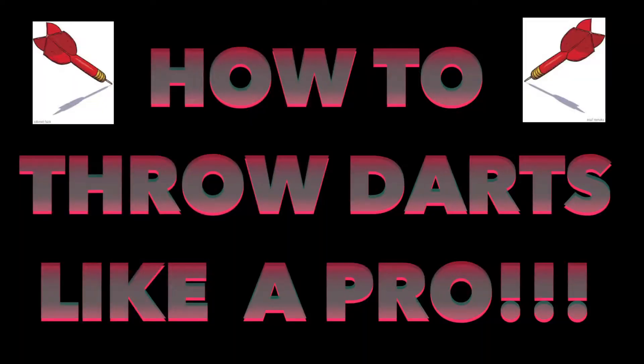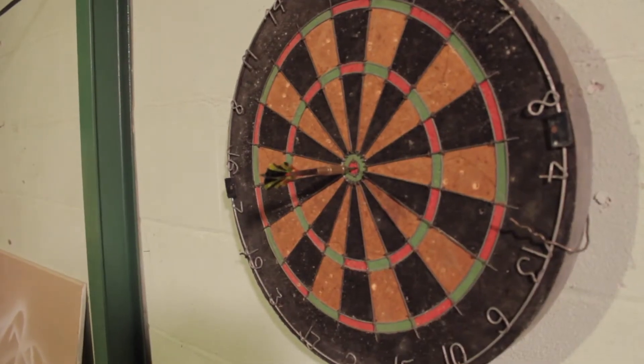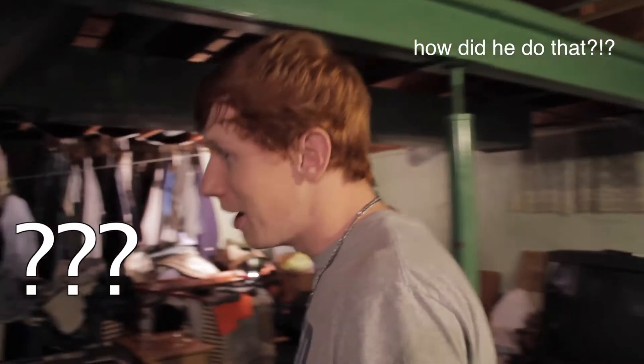Now who is ready for some darts? A lot of you are probably wondering how I did that, and by the end of this video it will be as easy as one, two, three.